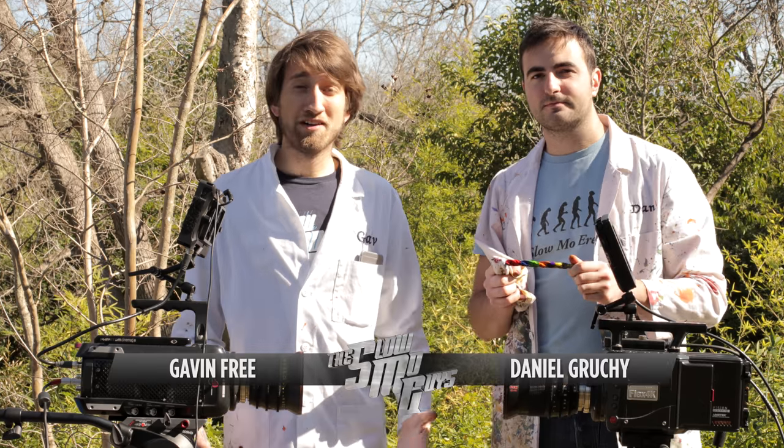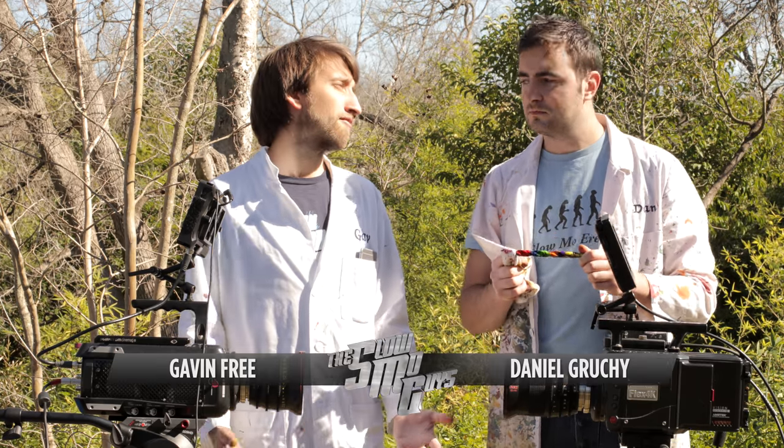Hello, I'm Gavin. I'm Dan. And we are the slow-mo guys. We always have been, deep down, I'd say.